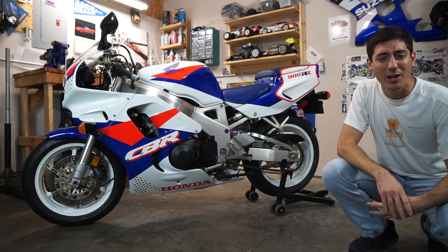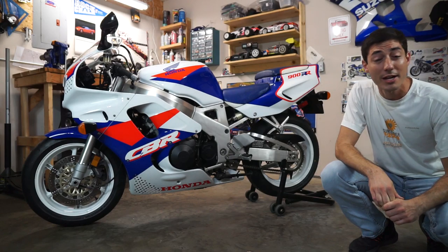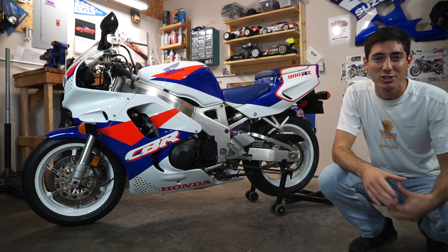Welcome back to Used Bike Reviews. On today's episode we're going to be looking at the original Honda CBR900RR Fireblade SC28.